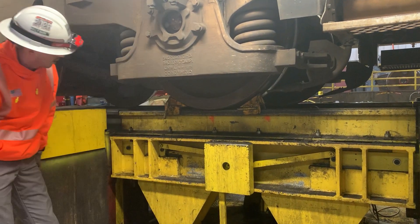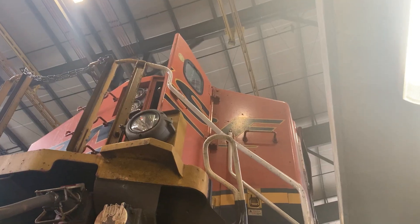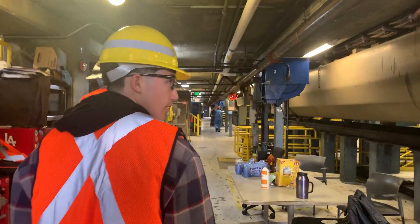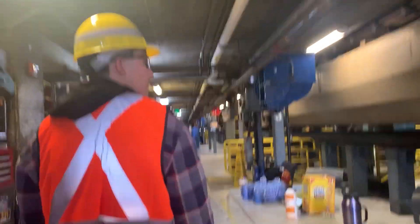Once it's all secured, we actually have to unbutton a couple of items: the sand hoses, the j-blocks, a couple of other small items, and then disconnect all the traction motor leads — that's all the electrical components. Once all that stuff is disconnected, it generally takes three guys 30 to 45 minutes to get all that completed.